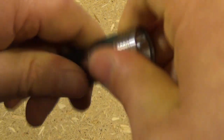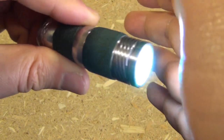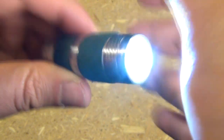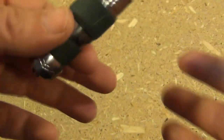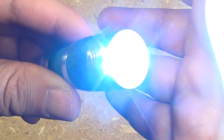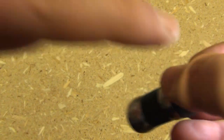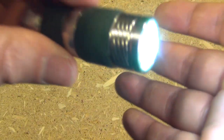It is extremely bright. It was listed as a thousand lumens — now, that's an exaggeration — but it is definitely as bright as Fenix 4.7s and others in the same category.